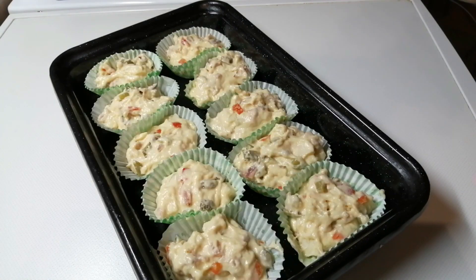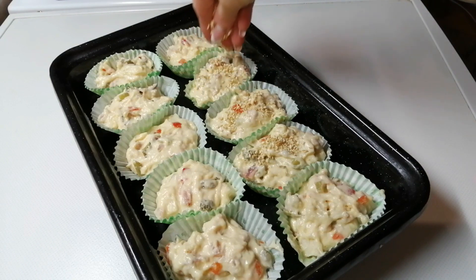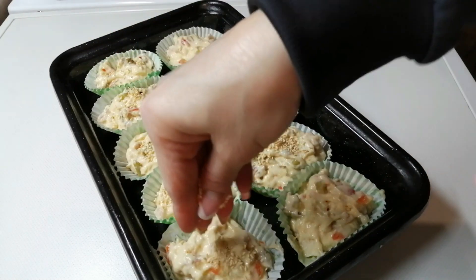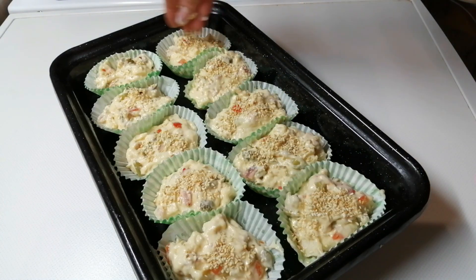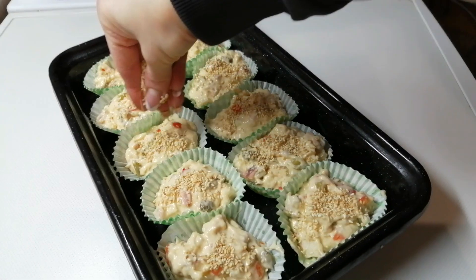Idemo tako redom dok sve ne popunimo. Evo lepo smo ih napravili. Posućemo ih sa susamom. Rerna mi se već zagrijala. I ovi mafini peći će se svega 20 minuta. Sve vezano za ove mafine je stvarno jako brzinski.